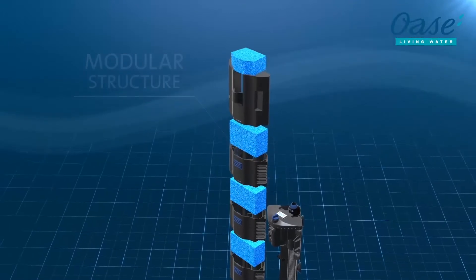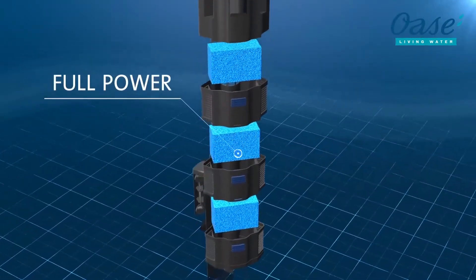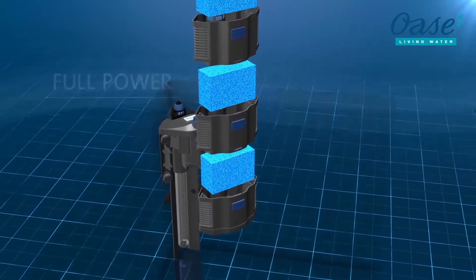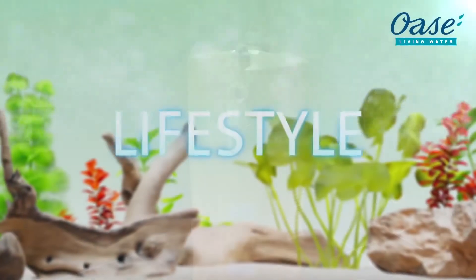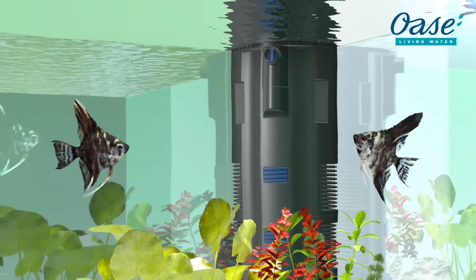The high volume of the filter foams ensures effective mechanical and biological filtration. If desired, a fine filter wool also filters out of the water any residual substances that cause cloudiness. Through modern design paired with the utmost cleaning convenience, you have more time to relax.